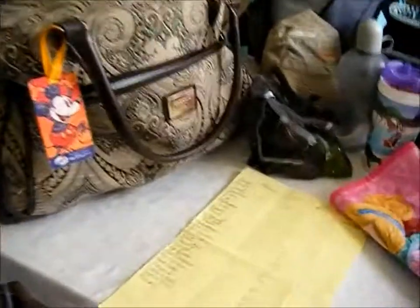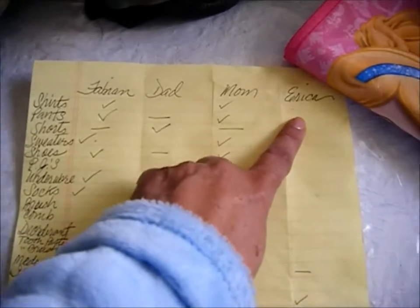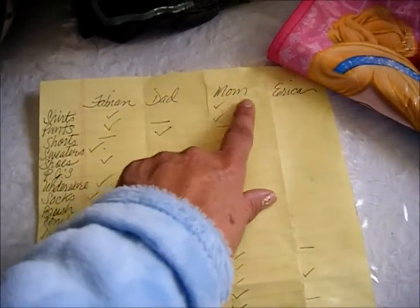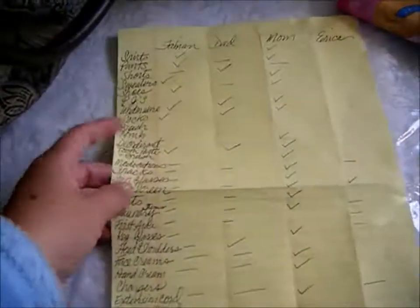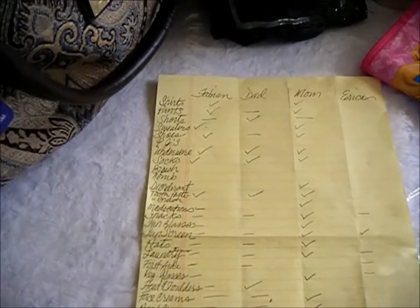This is how I pack, and this is the list I use. I take a legal-sized sheet of paper, write all the items I need on one side, and divide the rest of the page by whoever's going. Four of us are going, so I do a checklist for everyone. As everything goes into the luggage I check it off, and I use the same list coming back — I put a little check and make it an X to confirm everything is in the bag.